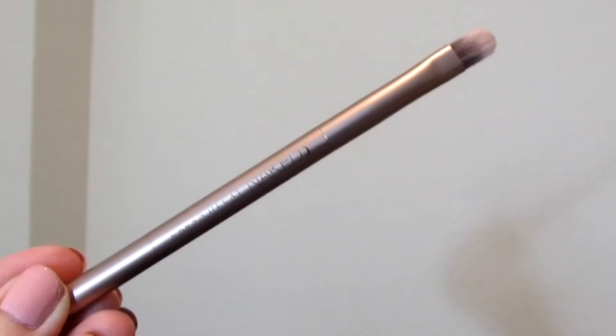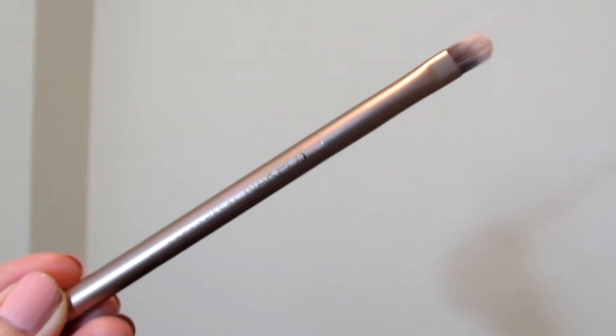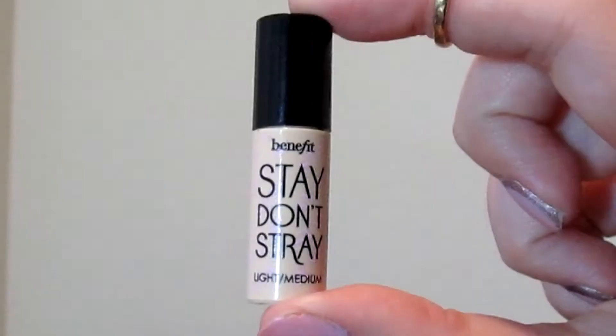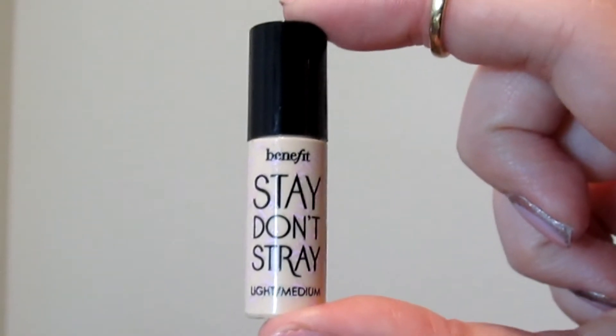Now I'm going to take the brush that came with the Naked 3 palette and the color Strange from the Naked 3 palette and just put that on my brow bone. Then just go back with your blending brush to blend the two colors together, very softly. Okay, so we're going to move on from the eyes for now and I'm going to take my Benefit Porefessional and prime my face. I'm also going to take the Benefit Stay Flawless Eye Primer and put it underneath my eyes.